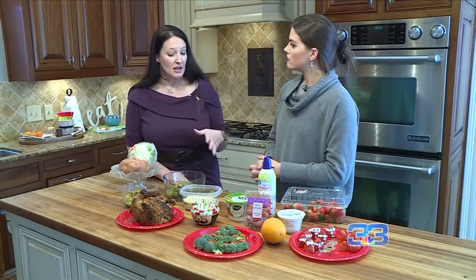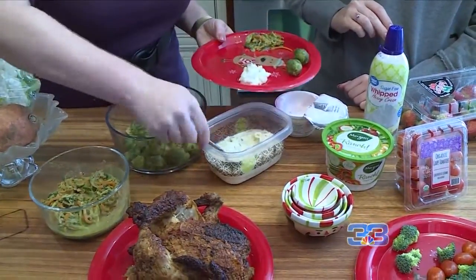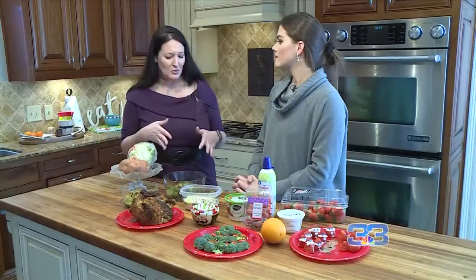Instead of your normal mashed potatoes, you can make mashed potatoes out of cauliflower and it's actually really delicious. I was really surprised by how yummy they were. Brussels sprouts are probably one of my favorites — my kids actually love these as well.